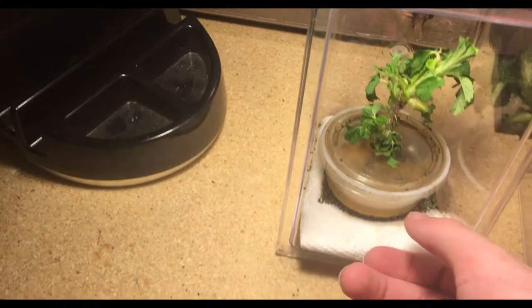One thing about these guys if you ever think about getting them — they're so active. They come running out of their enclosure every time.